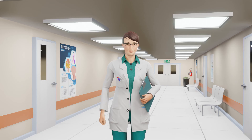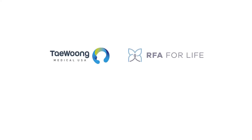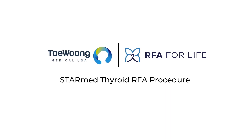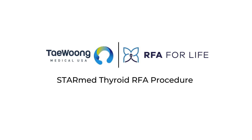Feel free to ask questions and discuss any concerns you may have with your doctor. From all of us at RFA for Life and Tay Wung Medical USA, we hope that you have found this video informative and wish you the best of success with your upcoming thyroid RFA procedure.